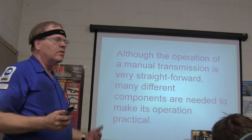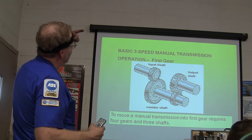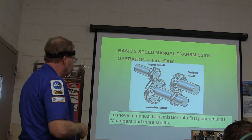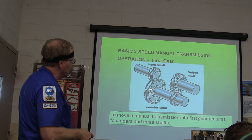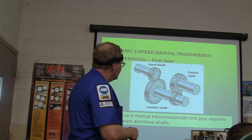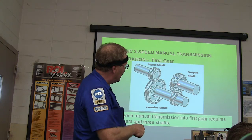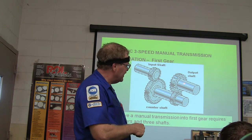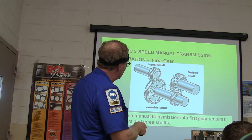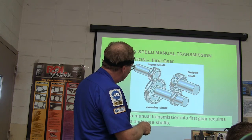Now, this is the manual transmission. The different components are needed to make this operation practical. In a 3-speed manual transmission in first gear, the input shaft comes from the engine and turns a gear. This right here is the countershaft — the countershaft is turning any time the clutch is engaged and the engine is running. Because of the way the gears are set up, the output shaft will not always be turning if it's in neutral. The countershaft will be turning at a different speed than the output shaft in every gear except 1-to-1. So this is driving this, and that's driving that — see how those ratios work?